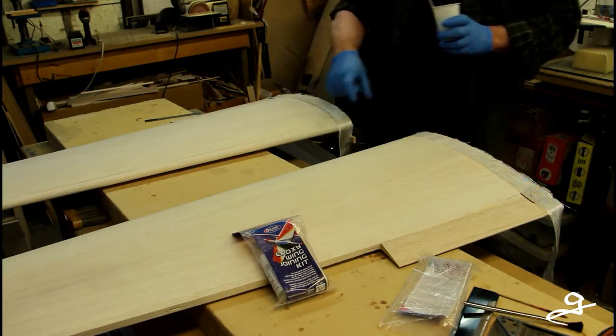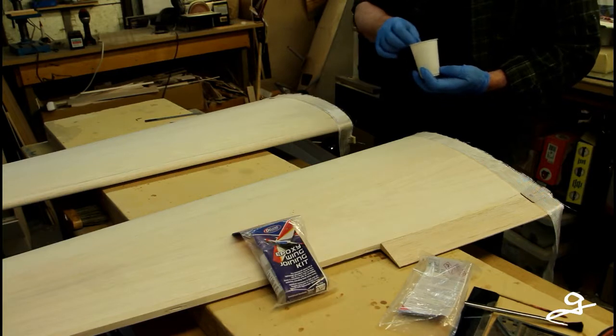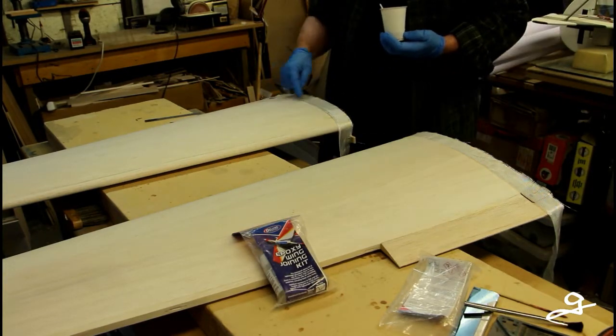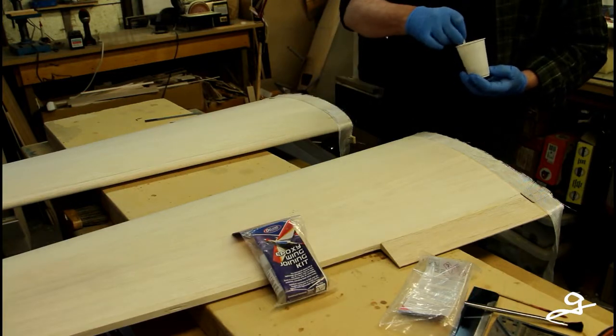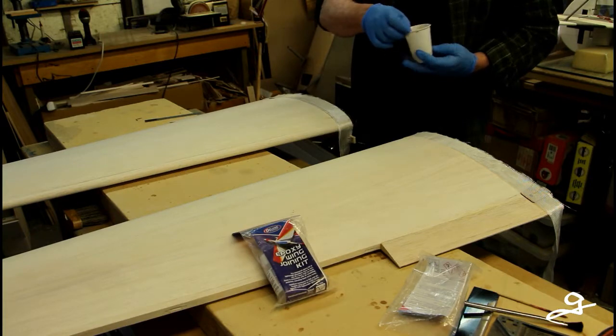The glass fiber ribbon is 10 cm wide. I don't want it that wide — I don't want it to interfere with the seating of the wing. So I cut it in half and I'm now going to apply it.